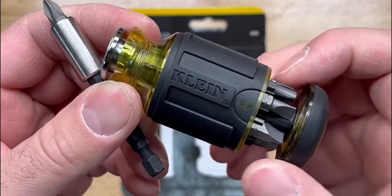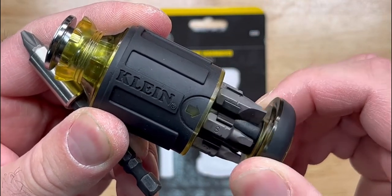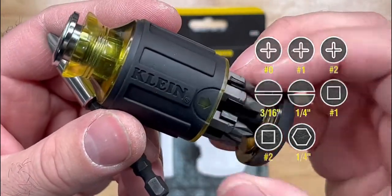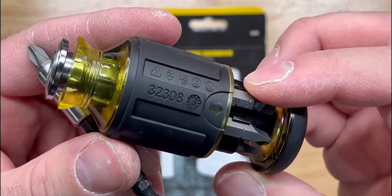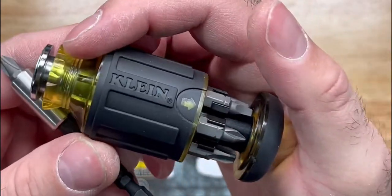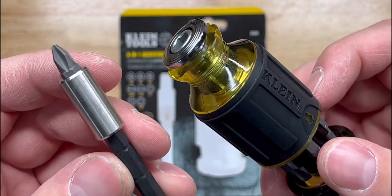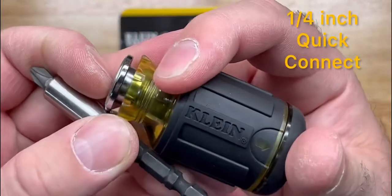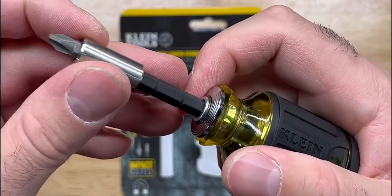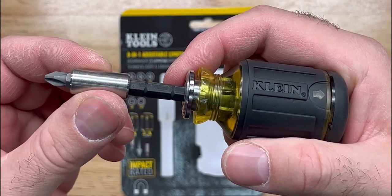There's a bit storage location here — it's a carousel that holds six bits. You can turn it around to find your bit, choose it, put it on the quick connect shaft, close that up, and insert the quick connect shaft into the handle. There are three adjustable lengths, so you can have your stub screwdriver long, medium, or short.